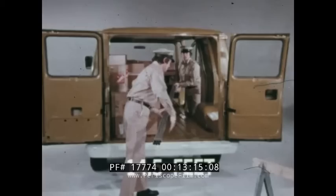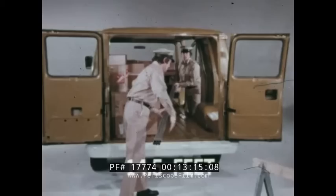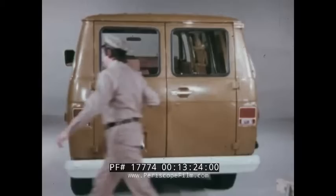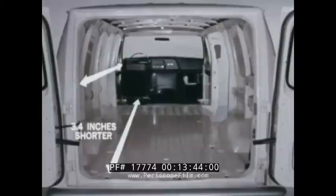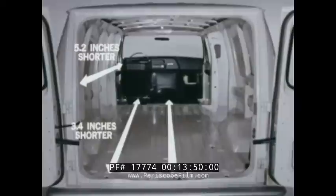Sometimes what a van can carry is more important than how much it can carry. These 14 and a half foot sections of pipe fit easily into the G20 125-inch wheelbase Chevy van. Even with a 13-inch longer wheelbase and almost six inches longer overall length, this EconoLine's maximum cargo length is five and a half inches shorter. From the rear of the seat to the rear door at the floor, EconoLine is almost three and a half inches shorter. At the belt line, over five inches shorter, and from the engine cover to the rear door, over three and a quarter inches shorter than Chevy van.